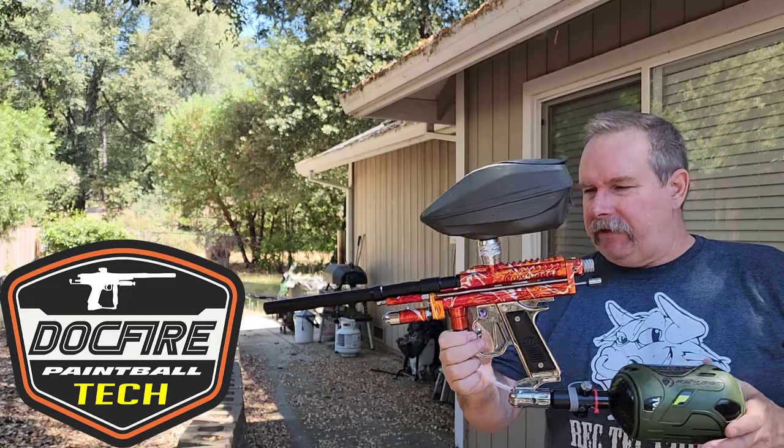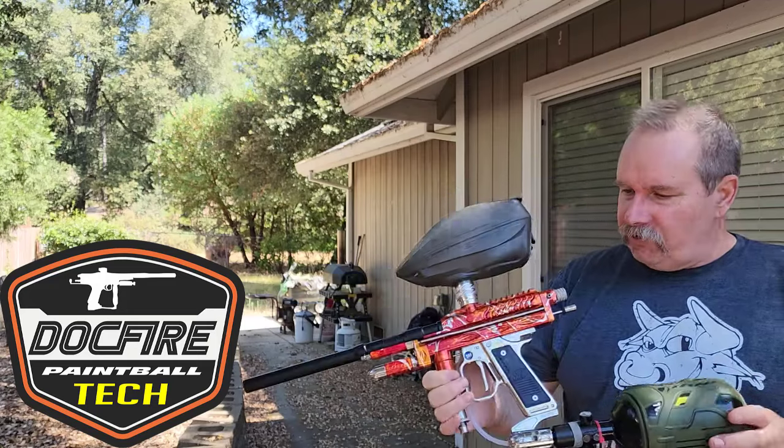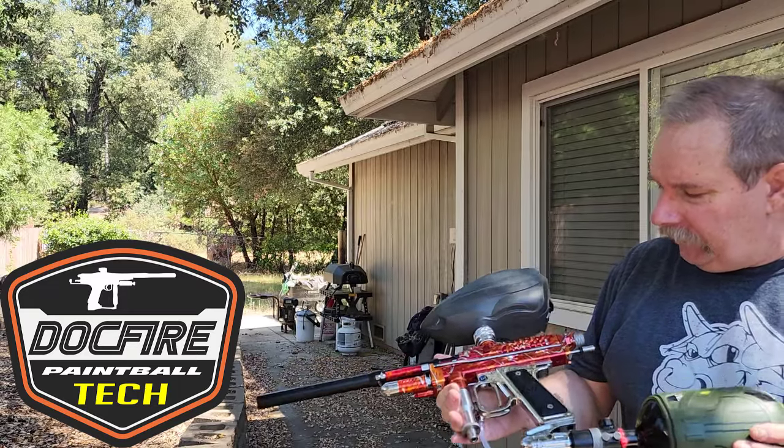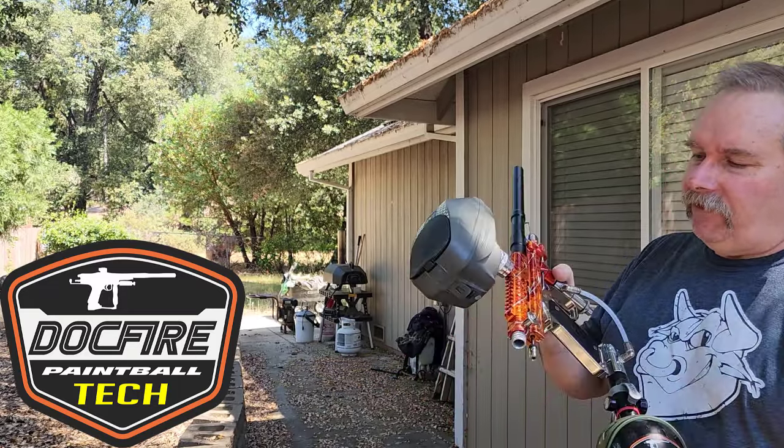Hey everyone, it's Talk Fire and it's time for another Gundam video. I have this really nice Cold Fusion and it's a pretty pristine gun. The anno is really nice on it — looks like it was not used that much.